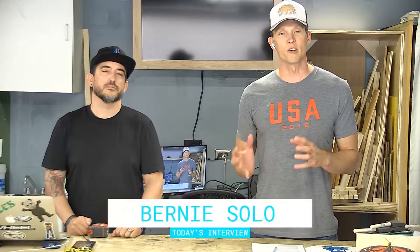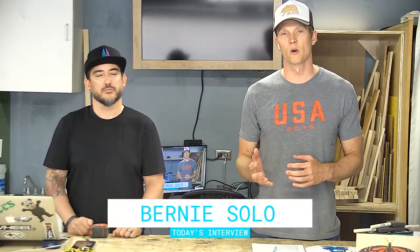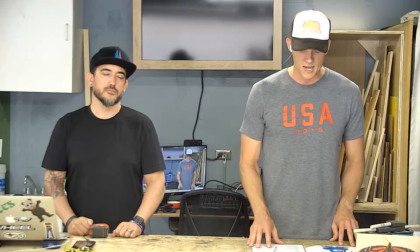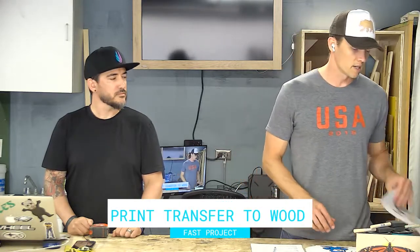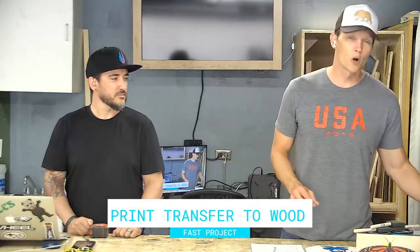We have a little bit of company here for Build Stuff episode three. We'll meet several makers during this one. We'll have an extended interview with Bernie Solo — Works by Solo — a really cool guy up in Michigan who is a professional artist by training, does a lot of machining and metal work. We're also going to teach you how to do an image transfer to wood using a laser print like this, take that and put it on a piece of wood and make it permanent.